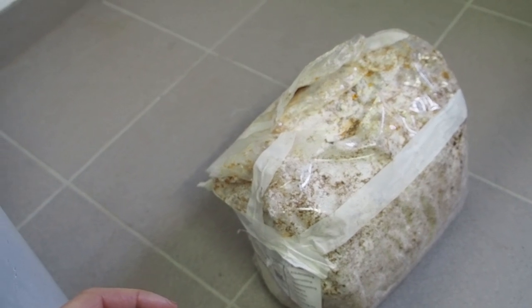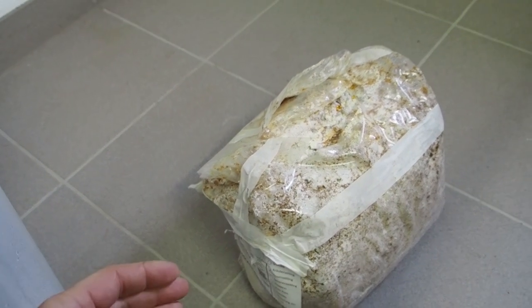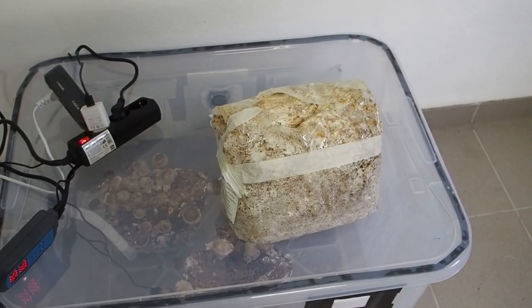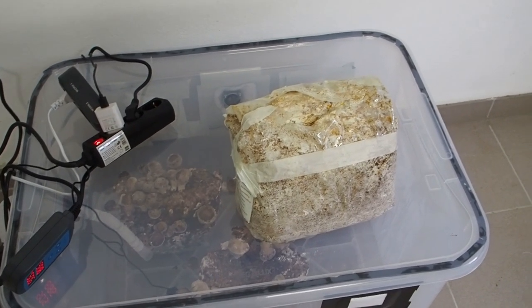Because of the excess CO2 it will make very thick stems and small caps, which is not desirable. So I'm going to leave it outside. I'll just put it here and spray it every now and then with a spray bottle to keep it moist.